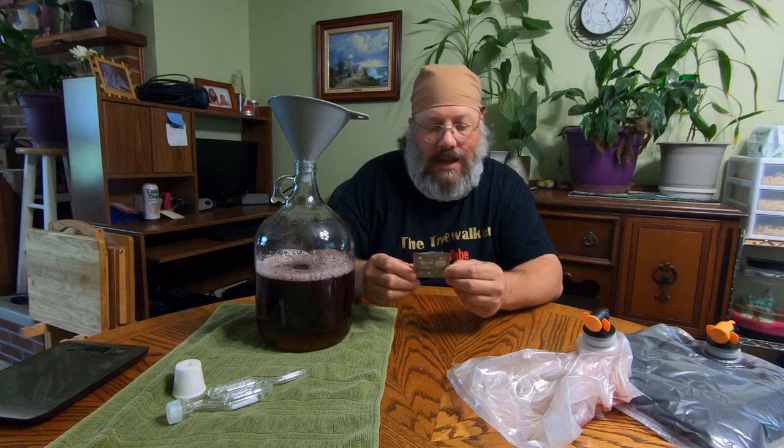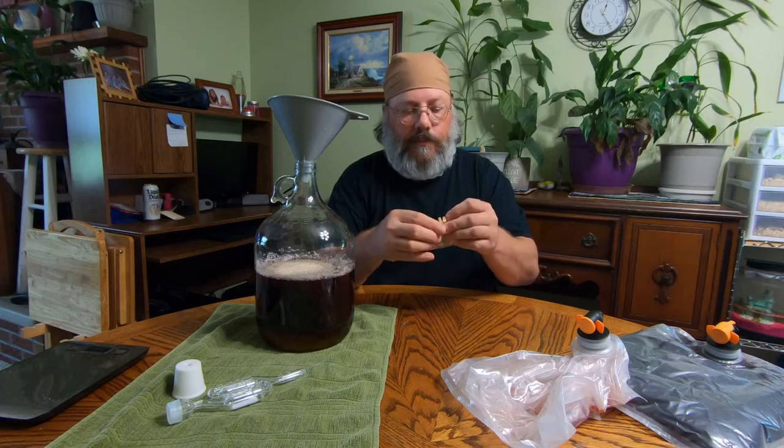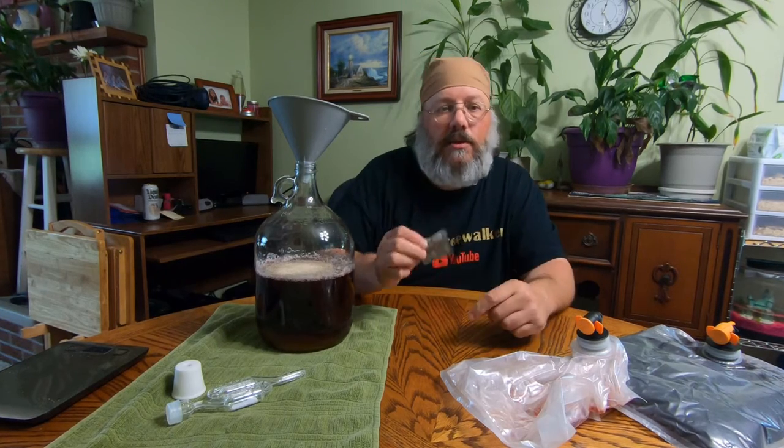Now for the yeast — I'm using Lalvin brand K1-V1116. This is made more for mead or winemaking, and for this amount we want to put about half the package in. Pull it right through there — that's about half the package. Fold it up, put it in the fridge, and you can save it for later.